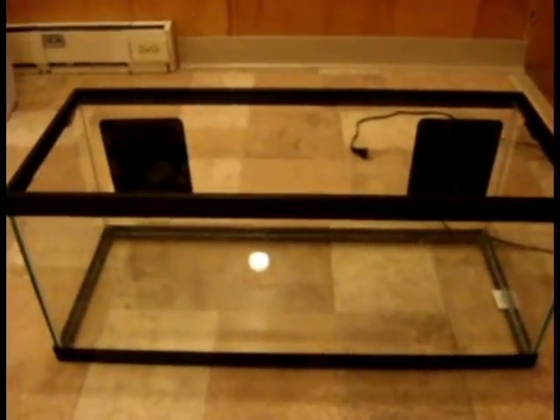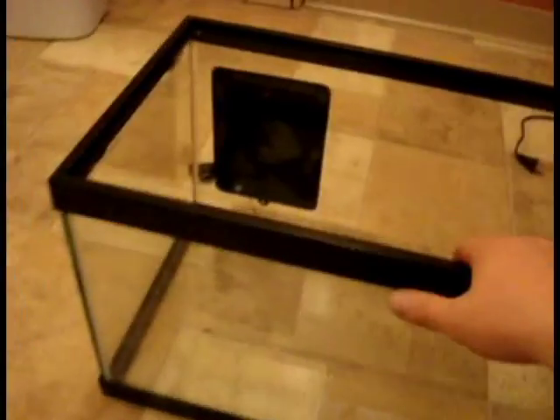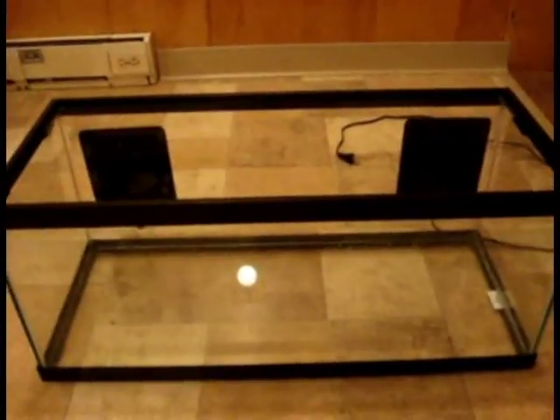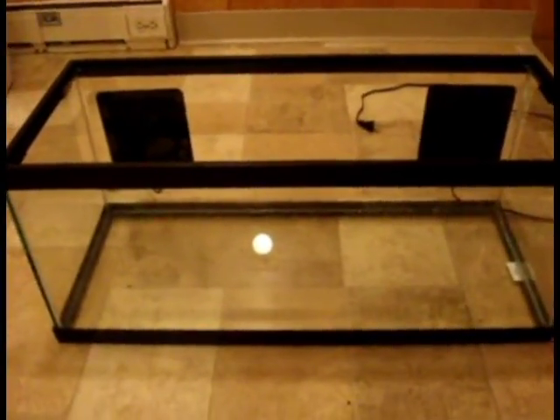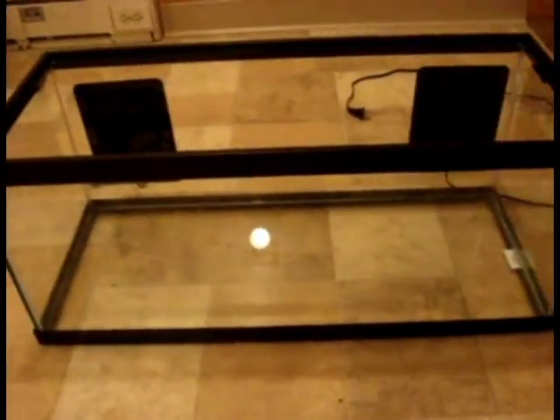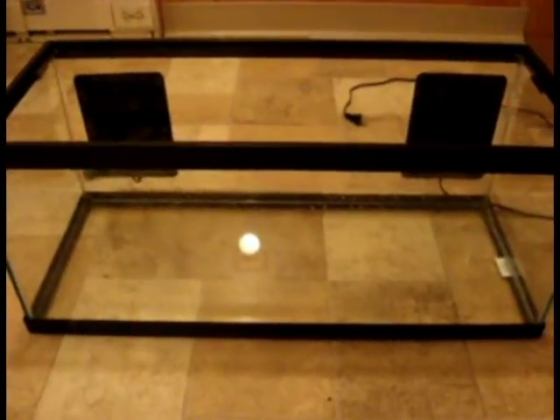Once every sling has a home, whether arboreal or terrestrial, I keep it in a microclimate. This is a 20-gallon long with two heat pads on the back. It actually stays cooler in the middle than it does on the sides. The middle stays about 80°F and the sides stay about 85°F for those who like it a little warmer. I fill it with a little bit of substrate so it holds humidity, and I always keep that substrate moist.